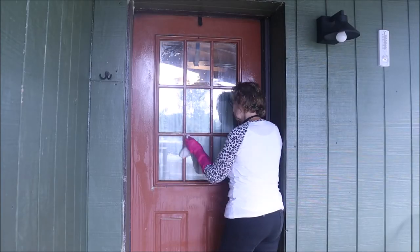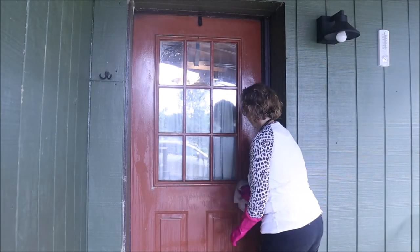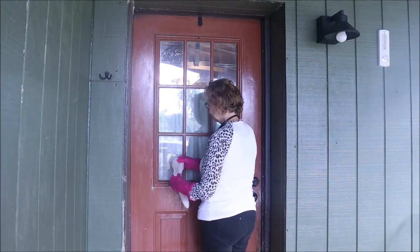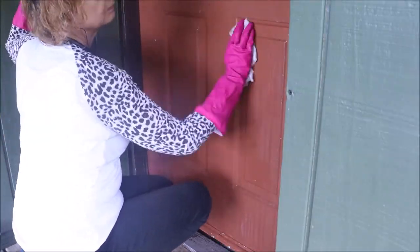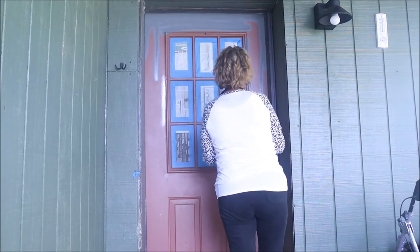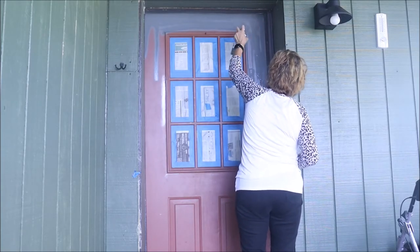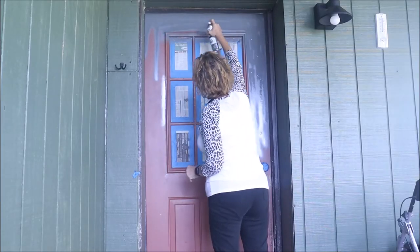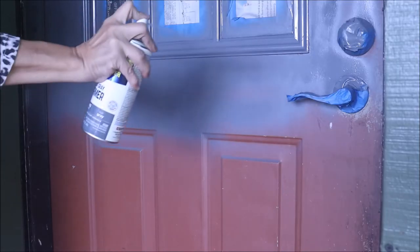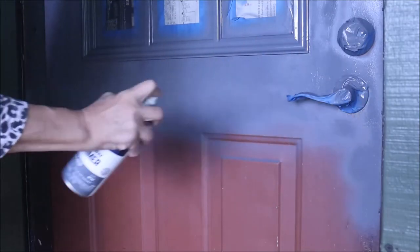Now I want to turn my attention to the doors. Here I am scrubbing — I'm using some crud cutter to really scrub the door clean of fingerprints and everything else. I really wanted the paint to stick so I scrubbed the door down thoroughly and then gave it a coat of Rosalium primer. I'm going to do the exact same thing to the other door, and when I'm done with primer I'm going to give them a nice spray of dark chocolate paint.